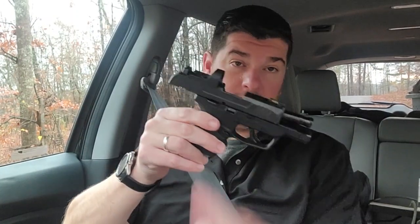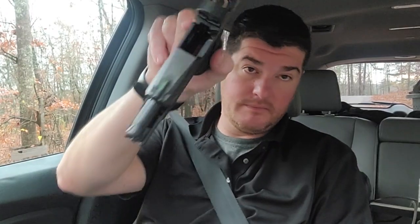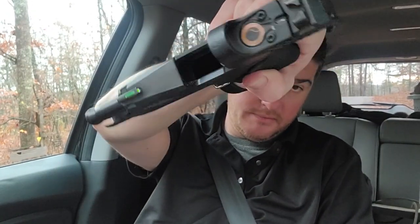If you guys want to see another review — I haven't actually shot it yet, hopefully that'll be this weekend — but the Ruger Max 9 just added the ready dot, so I can do a review on that. I could do it versus the LCP versus the Glock. I think I got an SCCY somewhere. Just let me know in the comments.